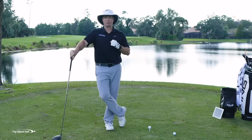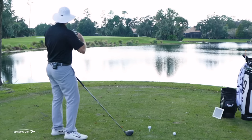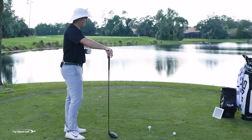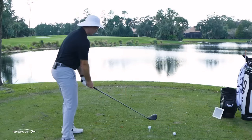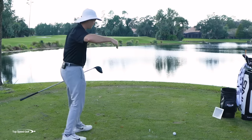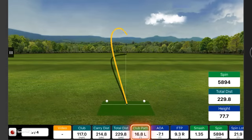A good rule of thumb: if my ball is curving more than five or ten yards with a driver, then I'm too far off with the path. If my ball starts down the left center and fades almost 15 to 20 yards, or even more with a big over-the-top slice, that ball really moved. That one ended up in the middle of the fairway but really slung out there.